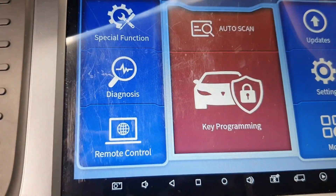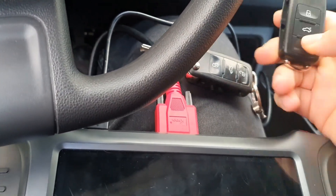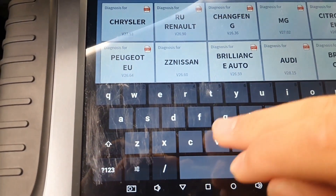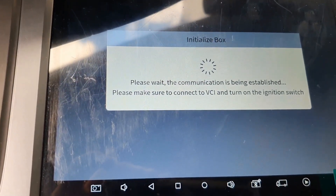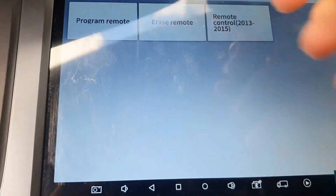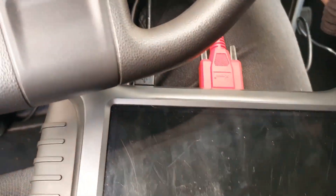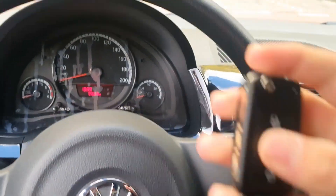Programming complete. It's not programmed — I think someone was pressing the buttons. I put the original key in. I'm doing it again. Yes, it's programming — you can see the blinkers clicking. Programming complete, get out of system. Original key working, and the new one also working.